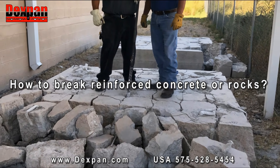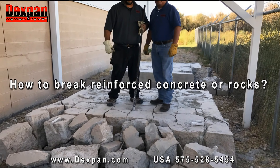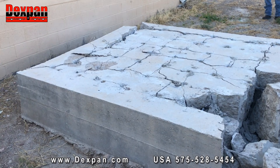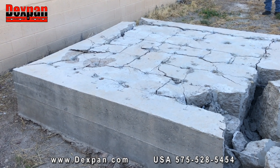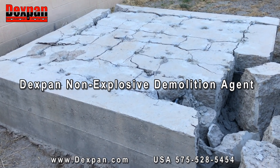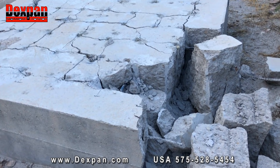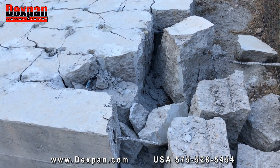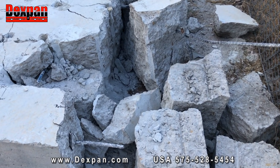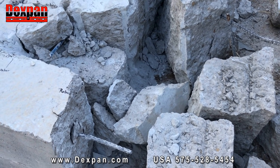How to break reinforced concrete or rocks easily with DexPan Non-Explosive Demolition Agent. Concrete demolition and rock breaking has never been easier. DexPan is a cement with amazing 18,000 PSI expanding strength when mixed with water. Poured into drilled holes, DexPan breaks concrete and rocks safely and quietly while providing silent cracking.